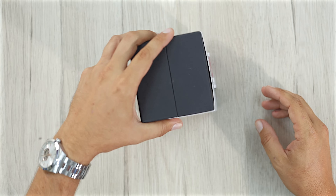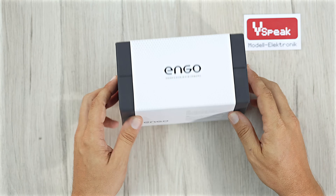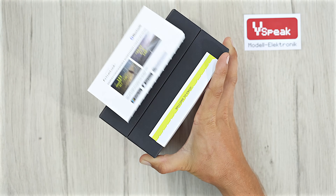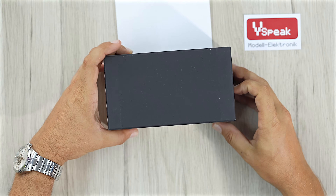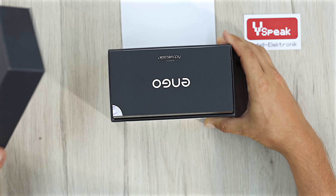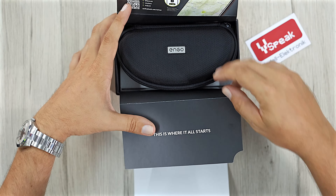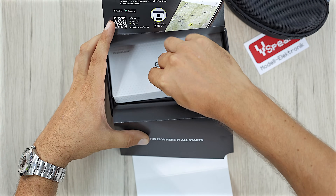Now, I know because it's already fallen out once, we've got a vSpeak logo in there. On one of these sides, as you can see we've not opened this yet. There we go. First look at my brand new glasses. Flip this round and go — they come in a nice little case. What other goodies do we have in here?